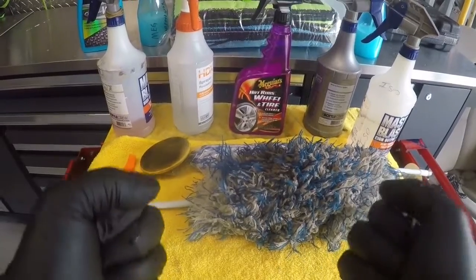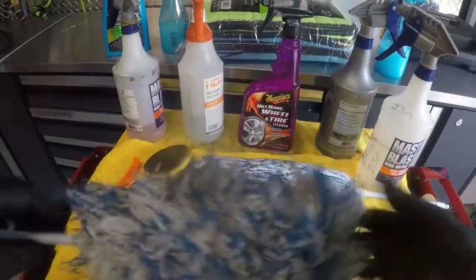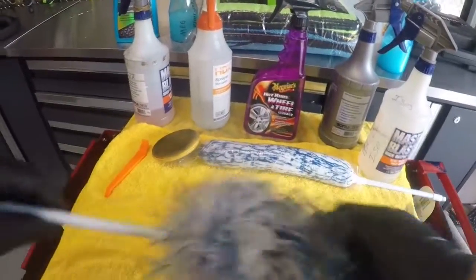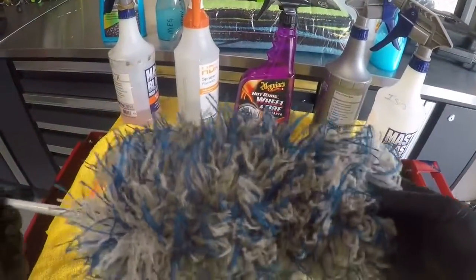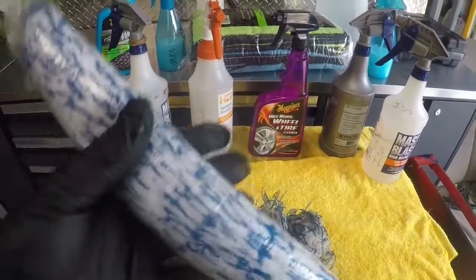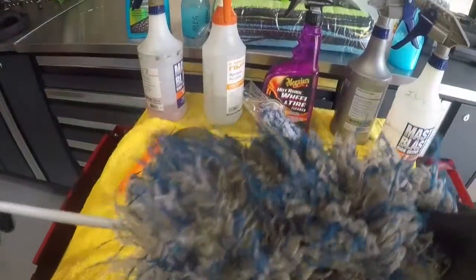Something I've been using for a while is these little microfiber dust brushes. They're very inexpensive — cost a dollar. I use these to maintain my wheels and the barrels around the wheels, pretty much about twice a week. They come wrapped, and like I said, a dollar. I'll use them for about almost a month and then throw them away.